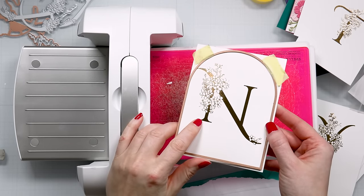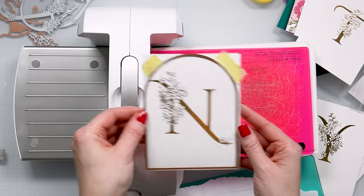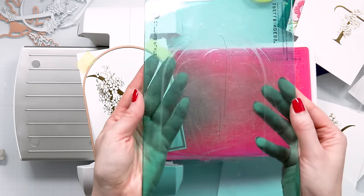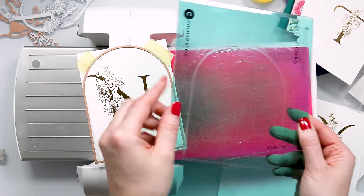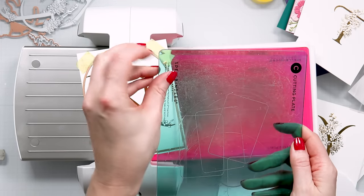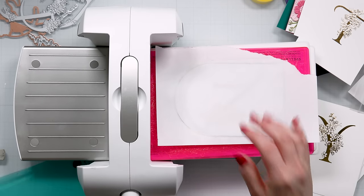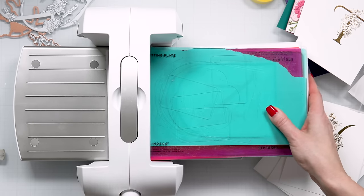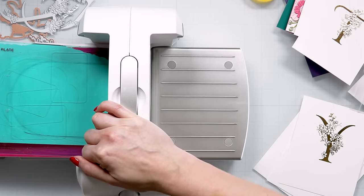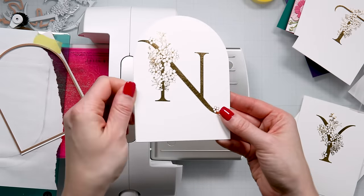I did my foiling in Spellbinders Gold Foil on the Simon Says Stamp 130 pound cardstock — I really love this cardstock for hot foiling and also for Copic coloring. Now this cardstock, when you put your top cutting plate on top, the plate will leave some indentations in the paper. I've found that it's always helpful to just place a piece of paper on top to protect your good paper from cut marks. So just add that on top, send it through, and you now have a perfectly cut panel without any marks.